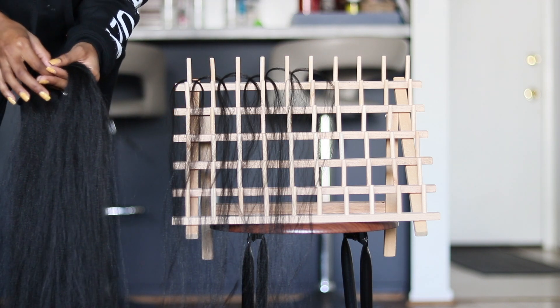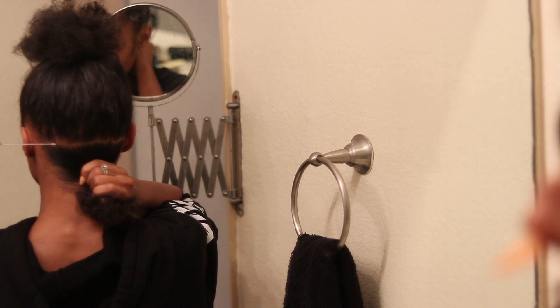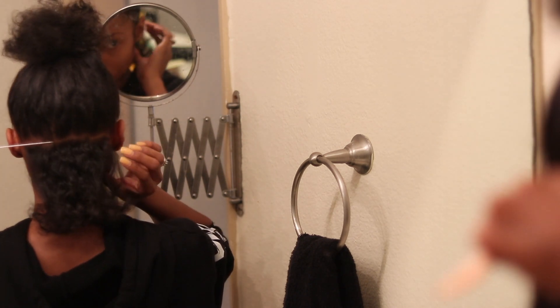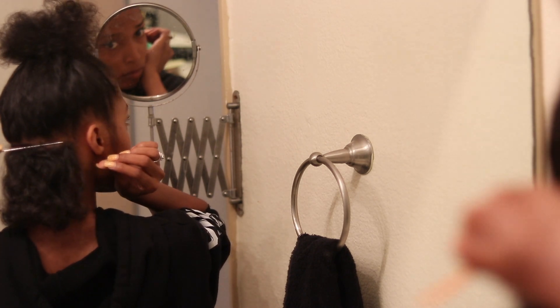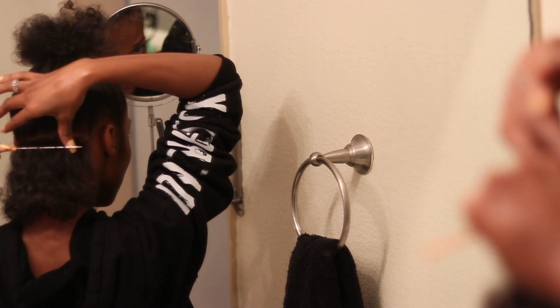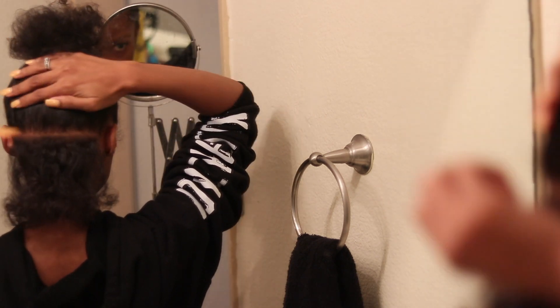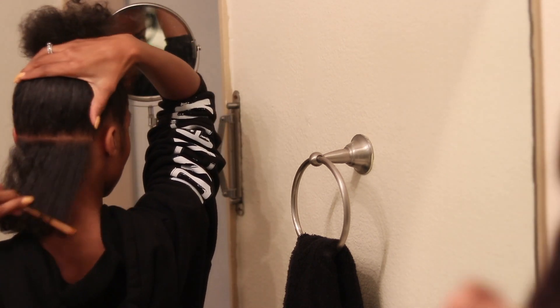Before you begin braiding, make sure your hair is thoroughly cleansed, detangled, and blow dried. So many of you ask how I'm able to part my hair — take a look at my setup. This is literally what I do every time: when I'm not in front of the camera, I'm in my bathroom looking in about two mirrors, taking the time to part my hair. This is real time, doing it real slow, but it works.